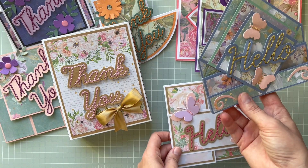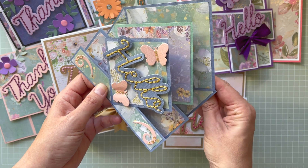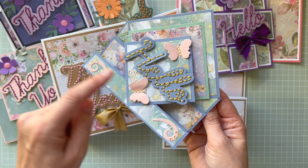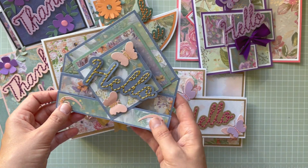This one is a triple diamond stepper card — I think this is again the Country Lane collection — with beautiful papers and beautiful texture paper. All of the sentiments are actually adhered on foam pads just to give extra dimension.